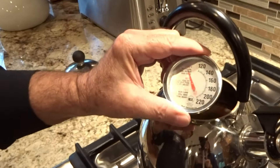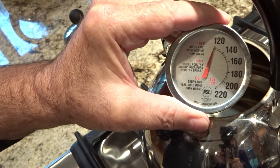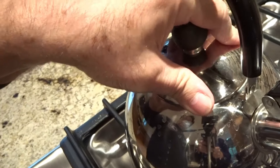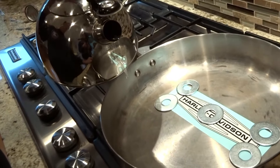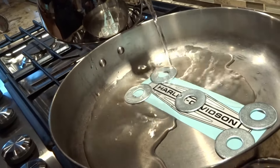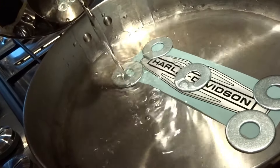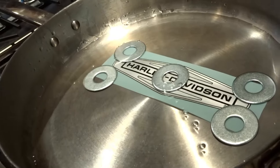We'll set our water temperature at about 125 degrees. All I'm going to do now is pour it into the frying pan nice and slowly — pour it in all the way, right about there, that's enough. Now we'll let the decal sit for about a minute and a half or so.